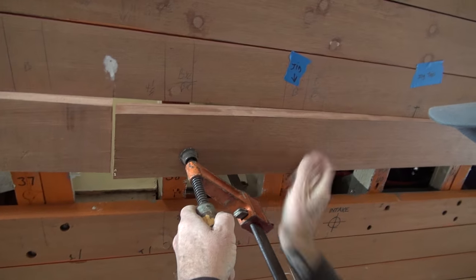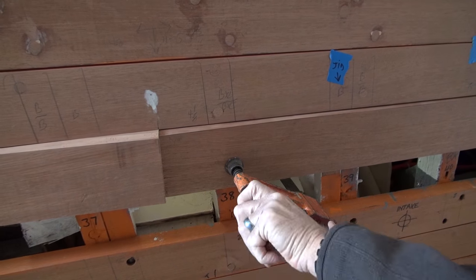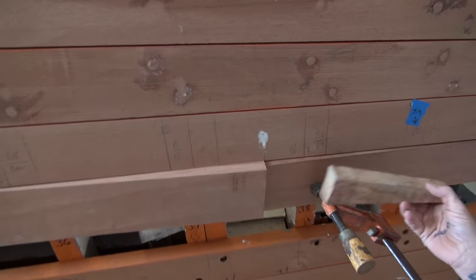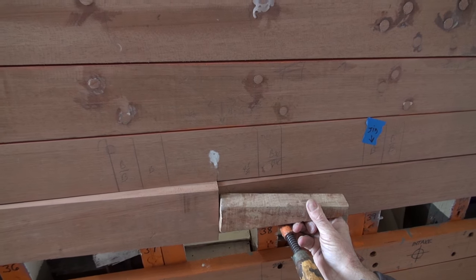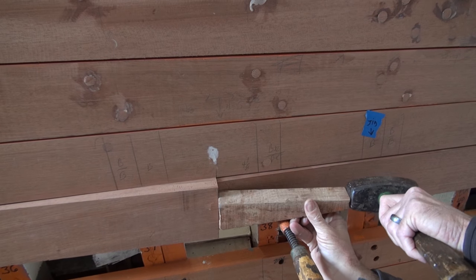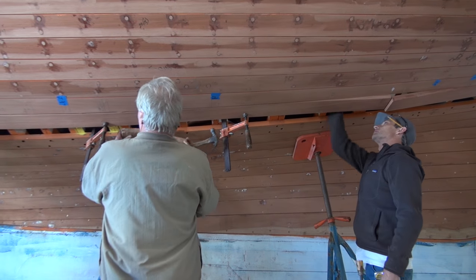Get a clamp here, Peter. Clamp. Right here? Hook it in here and onto the longitudinal, which is right up here. All right, let me try it. Ready? Okay. Hit it. Again. One light one. Done. Thank you. Fun with clamps.